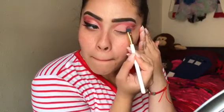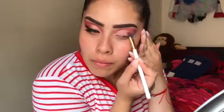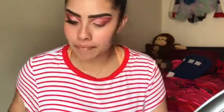Now I'm gonna be applying this shade right here, Crayon Apple, patting it with a flat brush on my lid where I applied the pro concealer. I'm just gonna do it halfway — I'm not gonna go all over my lid, just towards the end where my wing will be going.